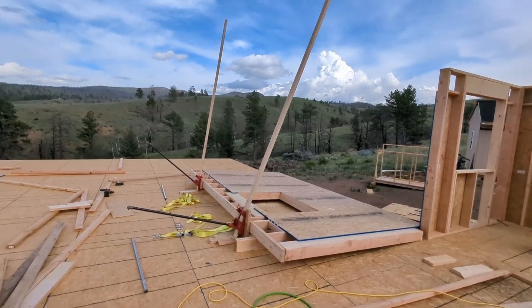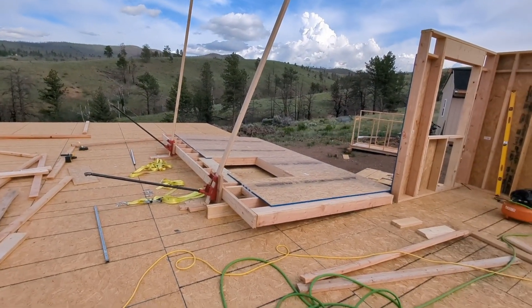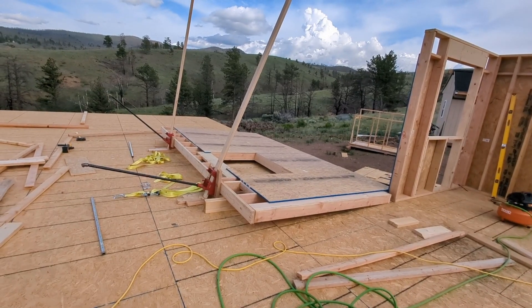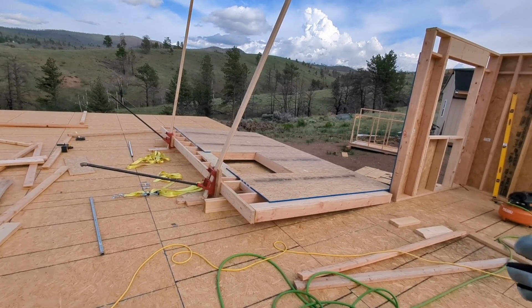It's funny — the main company that sells these, Guardian Fall Protection, doesn't include fall protection in the kit. So when you buy these, you're going to end up having to figure that out for yourself.